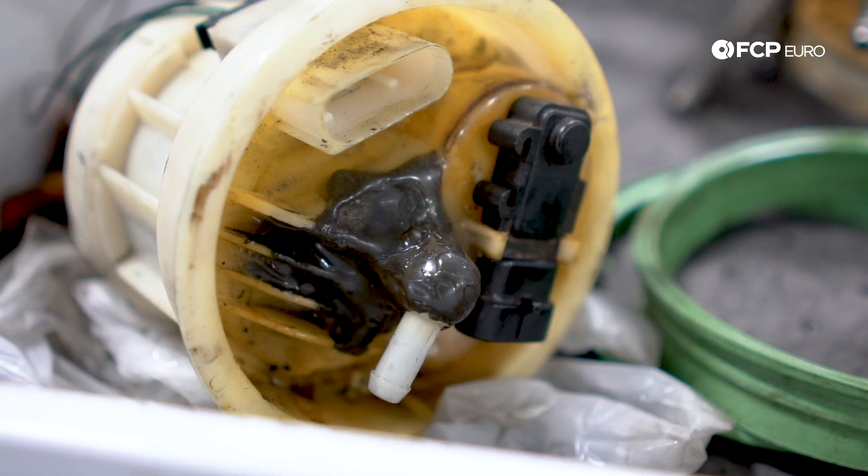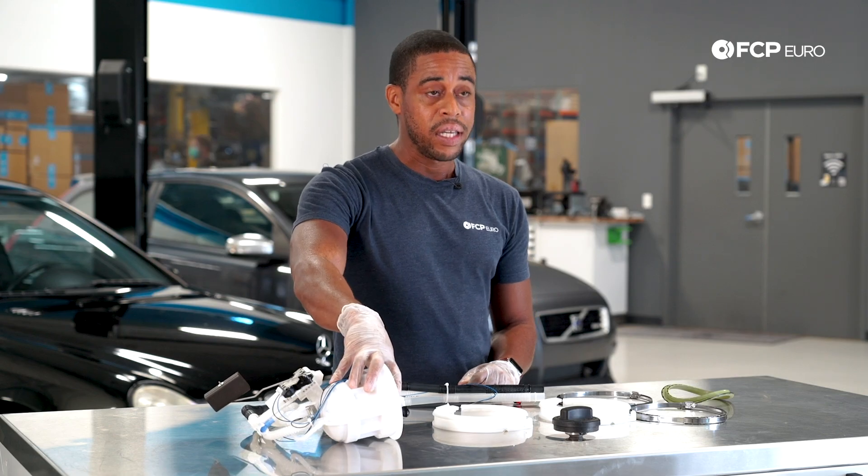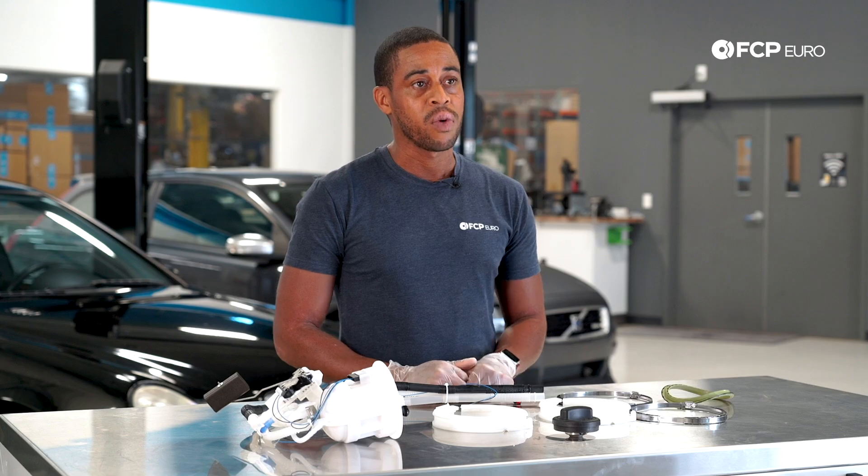That's not what you want to be doing in these situations. If this is leaking fuel vapor, just replace the entire assembly — that's what we recommend.